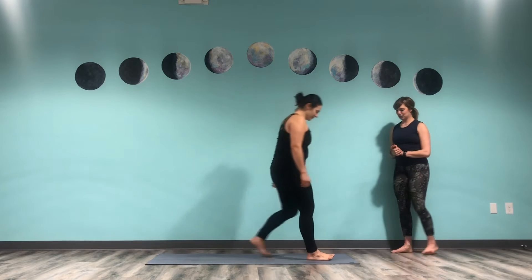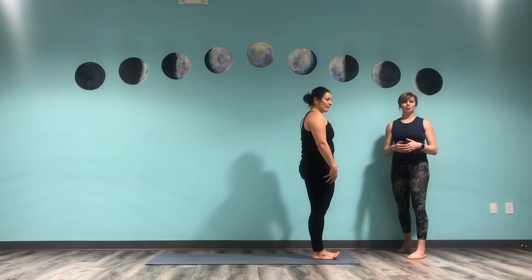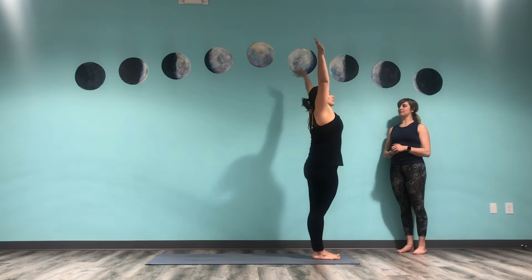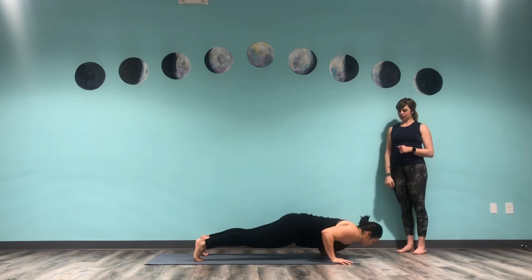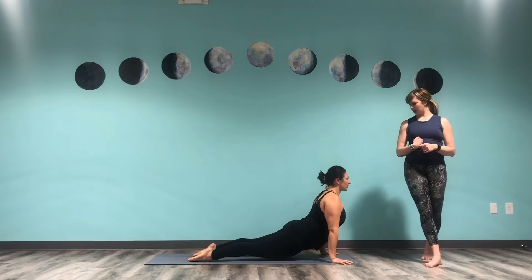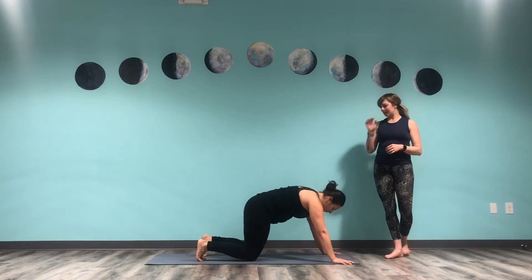Beth is going to demo a traditional vinyasa flow. Going from our core plank wave, we're just going to jump back to plank like a traditional flow. She's going to jump back and then go right into that chaturanga. Notice her shoulders dipping down, then she's in her up dog, and then back to down dog. That is a very quick pace typically when it's taught, and there's not a lot of muscle engagement when you're just flowing through that. We're also taking a lot of joints past range. So we're going to break down just that segment of chaturanga and up dog first.